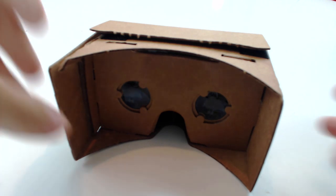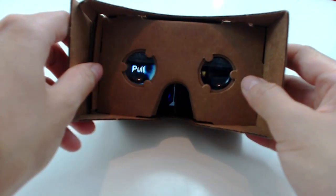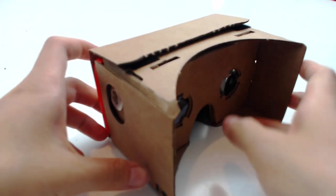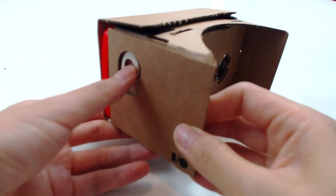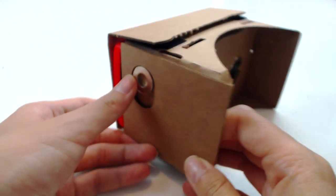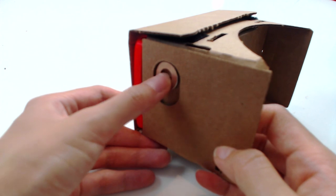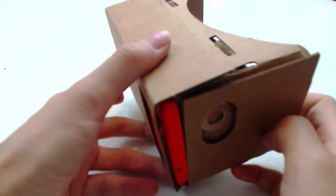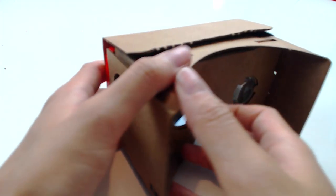Hi there! Today we are going to continue talking about this Google Cardboard — the Cardboard Oculus project. Here is the device. Here are the lenses. You can see I have an app running from my phone, and on the left hand side is the control. It's pretty much run from magnetic. You can just pull down to make a confirm action and then your phone will actually vibrate to respond to your action.